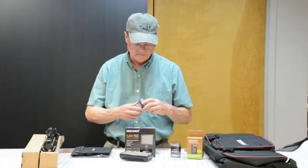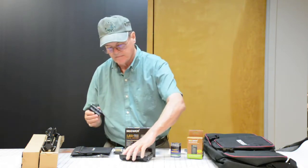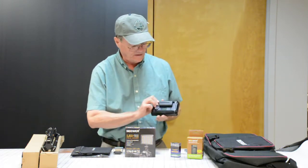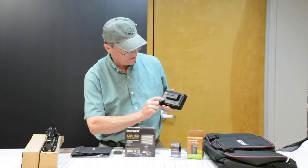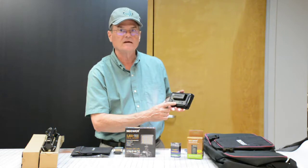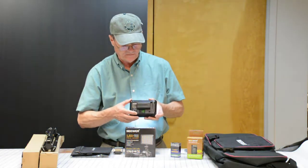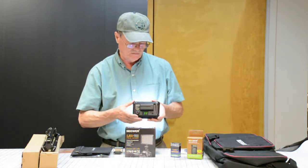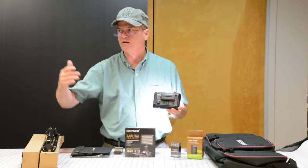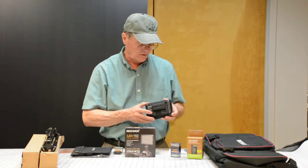There are two batteries, very much like a lot of your digital cameras. You just drop it in here, push it over, and that's it. Now that I've got the battery in here, I can show you on the back — I'm going to turn this on. You can see it's on. There's a number here that indicates the percentage of intensity. If you turn the number down, it dims down; if you turn it up, it gets brighter. And that can really be a benefit if you're doing videos to get the lighting like you want. If you need a little more light on one side and a little less on the other, you can do that with two of these.